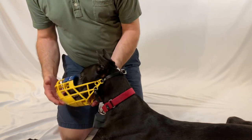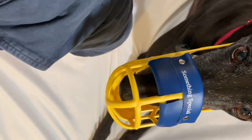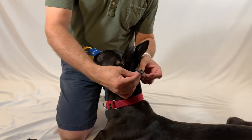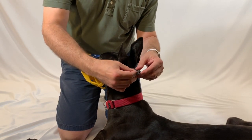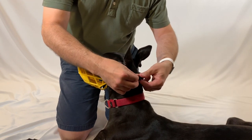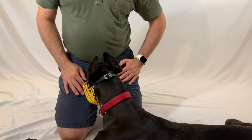Now I'm going to take another look and see if that still looks right. In this case that's right, but if you needed to you could always let it out another hole or tighten it up another hole. Once you do that you're just going to put the buckle in place and leave that alone. The muzzle is now fitted for your hound.